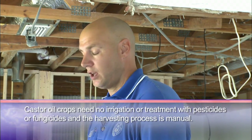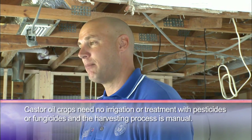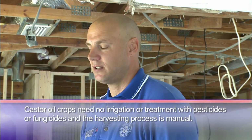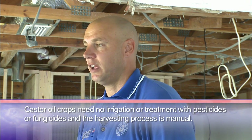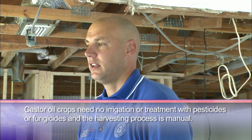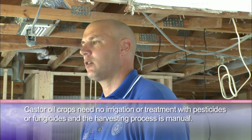Soybean, as most people know, is a food source. So by using that material in insulation, we're actually taking away a food source. As for the castor bean, we don't eat it. But we can grow it in more remote climates, without pesticides, and without water. And you get more of the product out of it versus soybean — when the material is harvested, we get more out of it than soybean does.